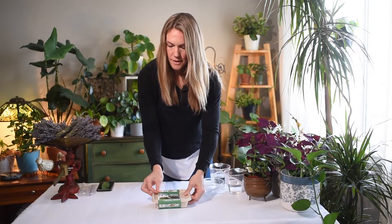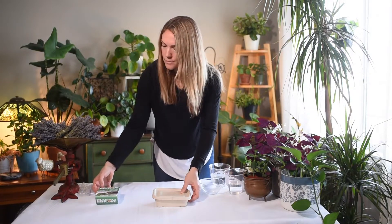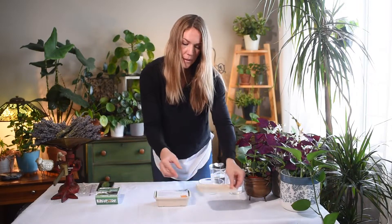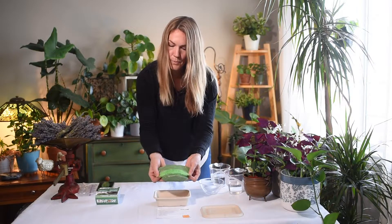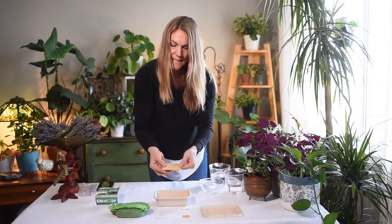I'm going to deconstruct the kit. This sleeve is made out of non-coated paper so it can be recycled or composted. The container itself is certified compostable plant fiber. Inside you're going to find your directions, a bag of soil which is also a compostable bag, and your small bag of seeds.